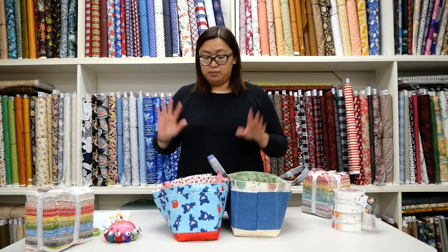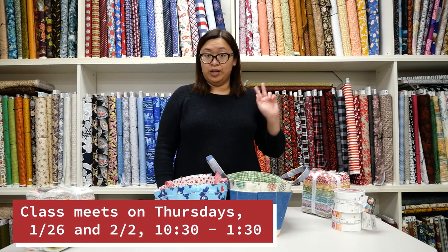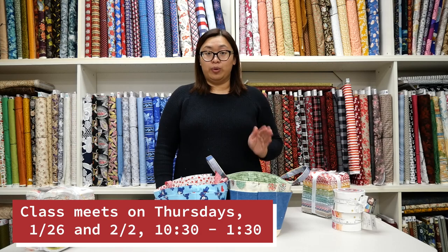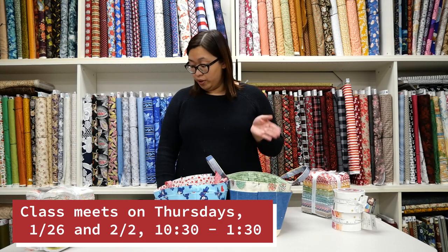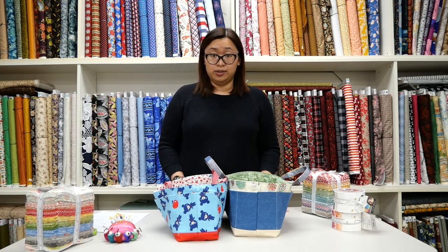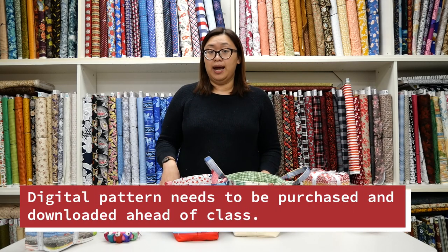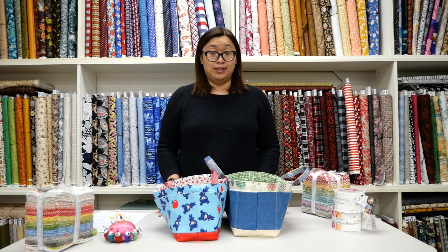Details of the class: it will meet on Thursdays in January, two sessions — January 26th and February 2nd, from 10:30 to 1:30 PM. There are three-hour classes each session. We have the materials list on the class details on the site, and we also ask that you download the pattern ahead of time — it is a digital pattern. If you have trouble downloading the pattern, we are happy to download it for you if you show proof of purchase, and we will print it for you in the store so that you are ready for class.